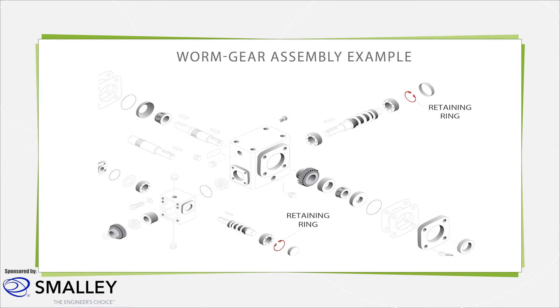As with other joining hardware such as cotter pins, screws, and bolts, retaining rings prevent mating components from excessive moving. In short, they create a removable shoulder preventing components from migrating out of position during operation.